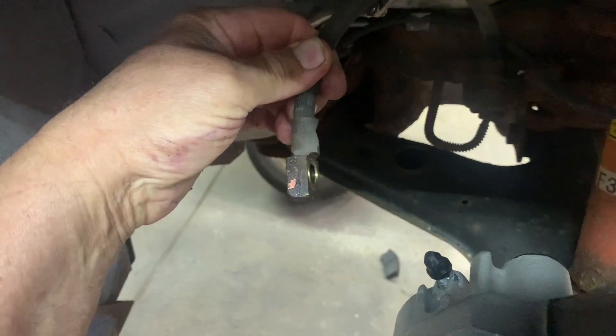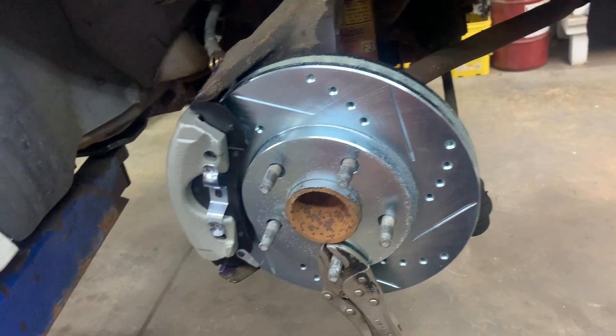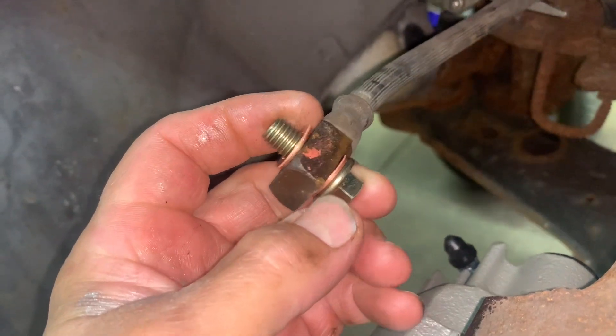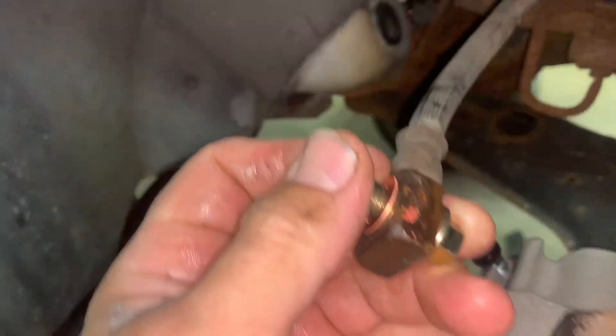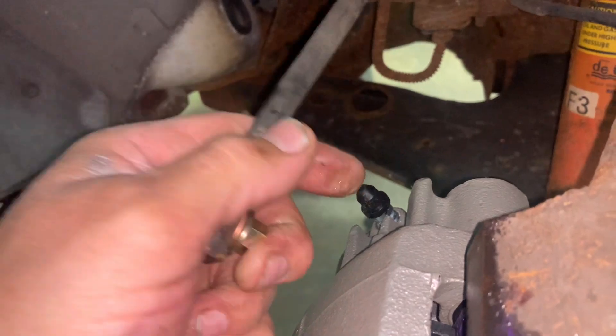Once those are done, hook up your brake line. Get your new banjo bolt and your two sealing washers — one washer on each side of the hose fitting, just like that.